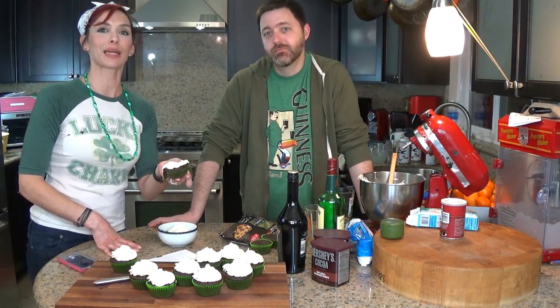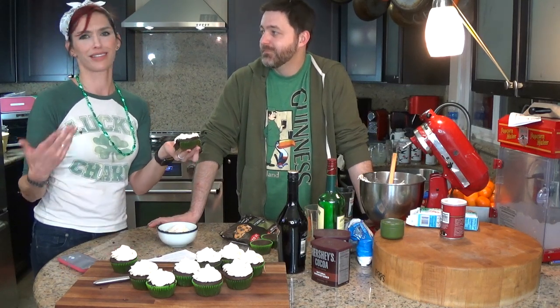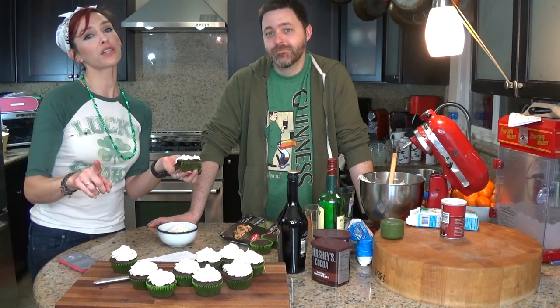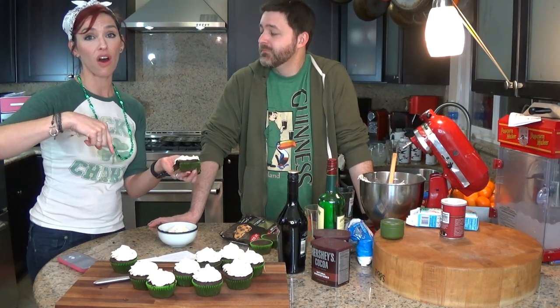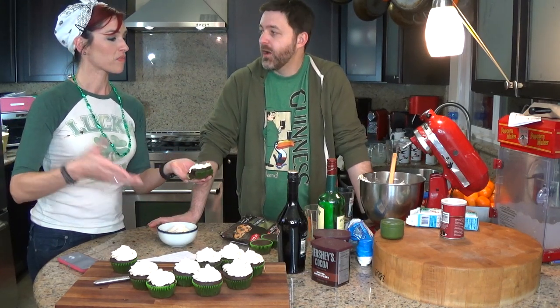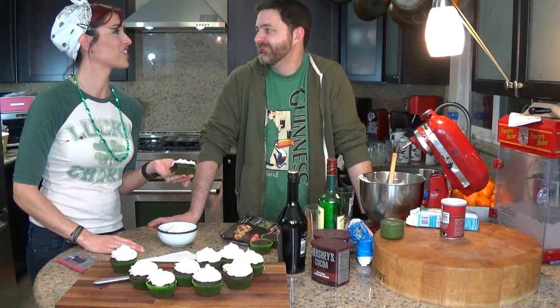That is our Irish Car Bomb cupcake recipe for you — well, not ours, it's the Brown Eyed Baker's. I have some girlfriends putting together St. Patrick's Day themed makeup videos, so I will link all of their videos in the description box if you want to check those out. Thank you guys so much for watching. We will see you in our next video. Bye!